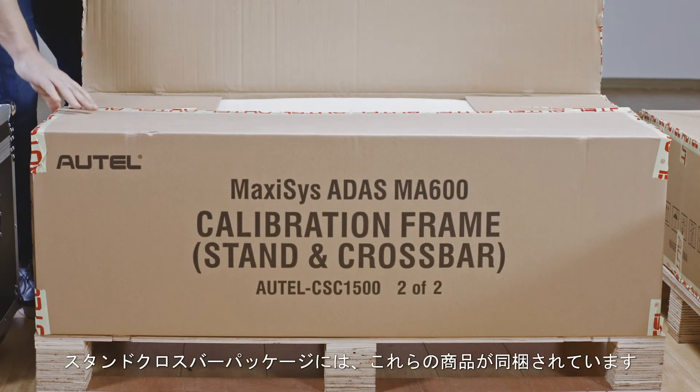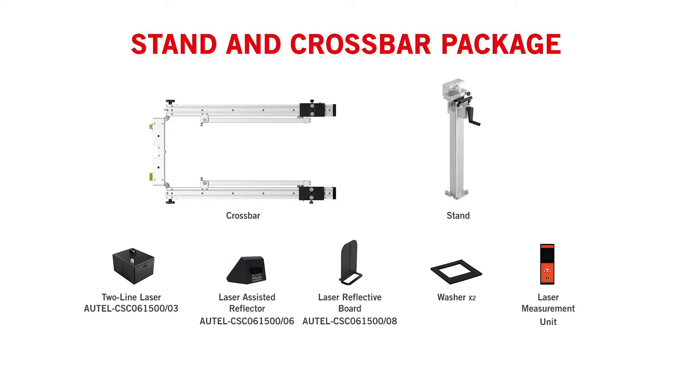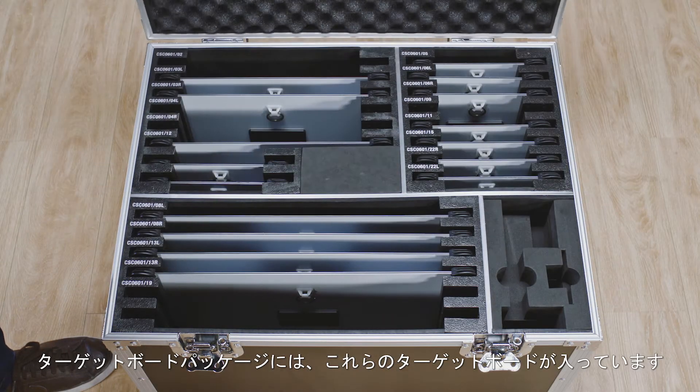The stand and crossbar package contains. The target board package contains.